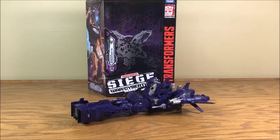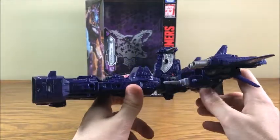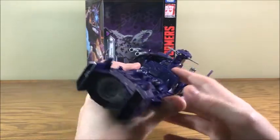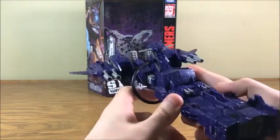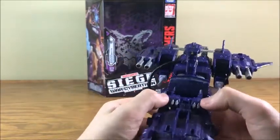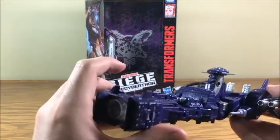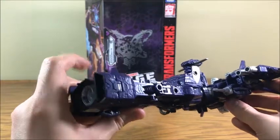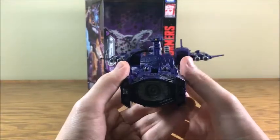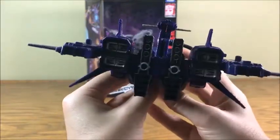So here we have Shockwave. He is a very interesting figure this time around because he's a leader class figure, but when he's in his Decepticon warship mode — I mean, honestly this is kind of almost like the Nemesis or something — he looks like a leader class figure when he's got all this on him. But when we get into robot mode, you're going to realize he's actually more Voyager-sized.